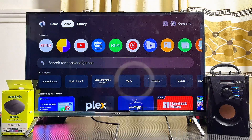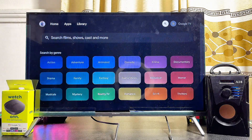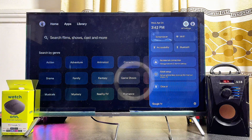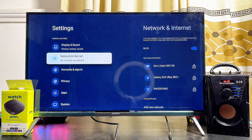The next thing you want to do is head over to the Settings icon at the top right corner of your Onn TV box. From the home screen, just navigate horizontally until you get to the Settings icon — whether you're using the Onn Android TV box or the Onn Google TV box — and select that Settings icon.